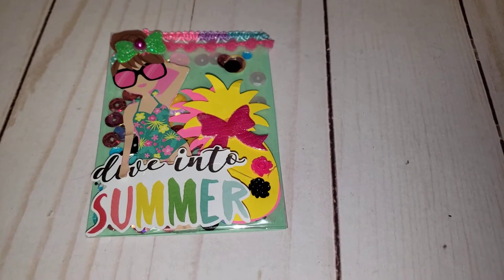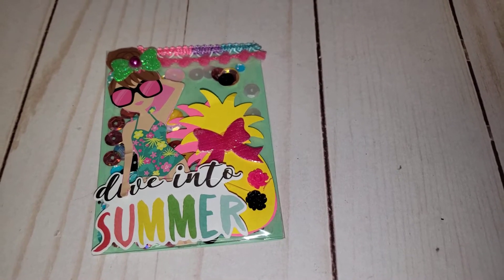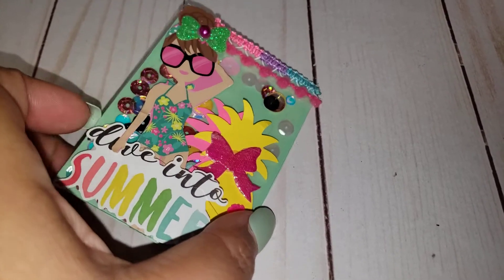Hey friends, welcome back to my channel! Today I'm sharing an ATC card that I made for a challenge. This one is for Smile is the New Color — she's hosting an 800 unicorn giveaway and all she's requesting is an ATC card.